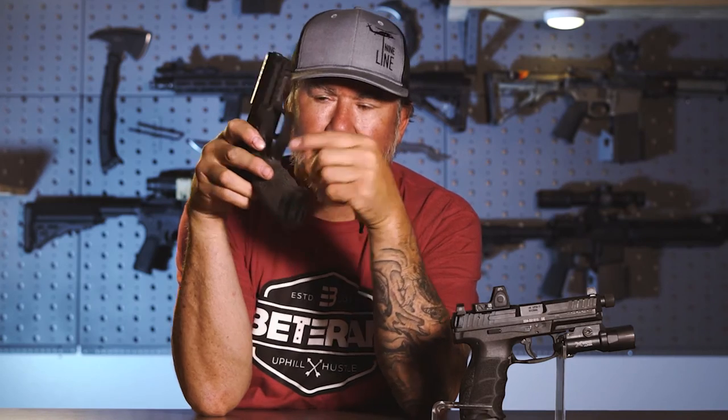This frame cracked right underneath the trigger guard. A buddy of mine borrowed it for a class, somehow the gun fell, he went to get it, and he actually stepped on it and cracked the trigger guard. I've just been running super glue on the trigger guard the whole time. I did contact HK a couple times and we were going back and forth, but I didn't really have any issues with the pistol so I just left it alone. That is my little history on the original VP9 that I owned.